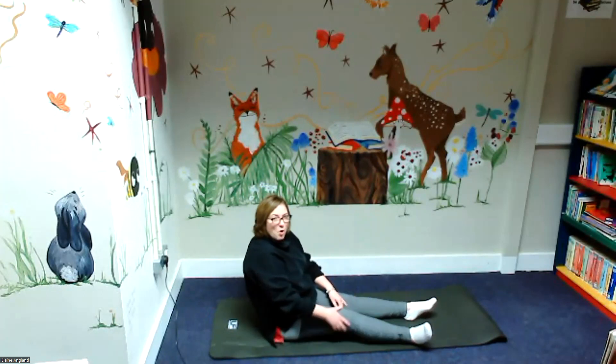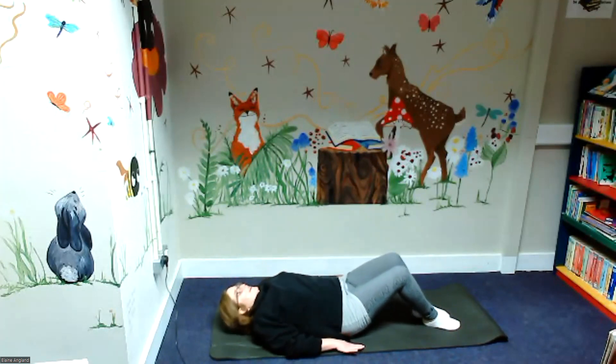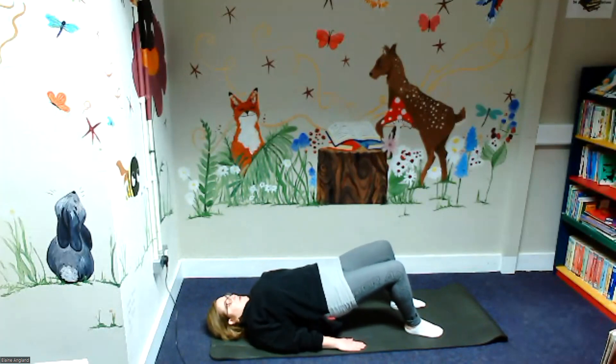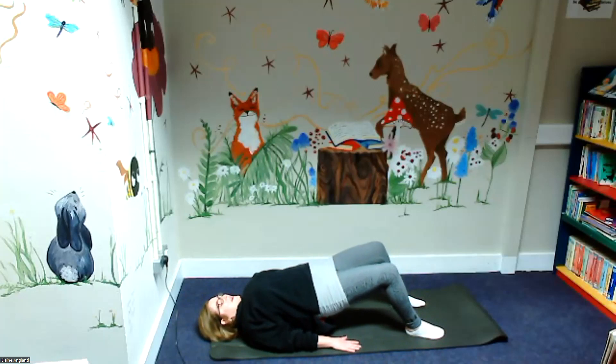The other pose that he always likes to include is the reverse plank pose. So we're going to go down on the floor — remember to roll on your back for this, very important. Very gently on the floor — push your back into the floor, feet on the floor, and you're just going to roll along and push your tummy right up to the sky. He really likes this pose.